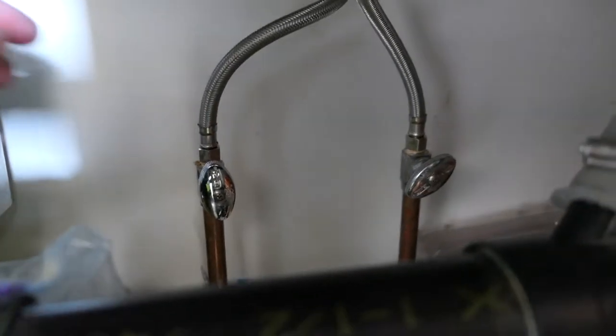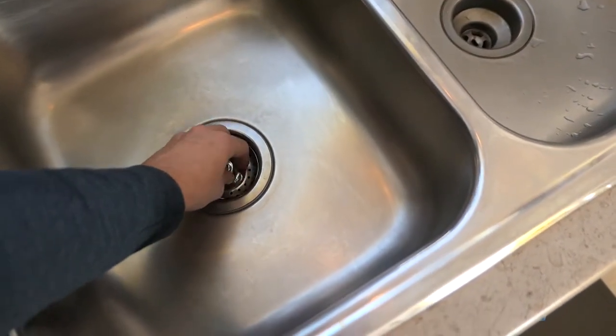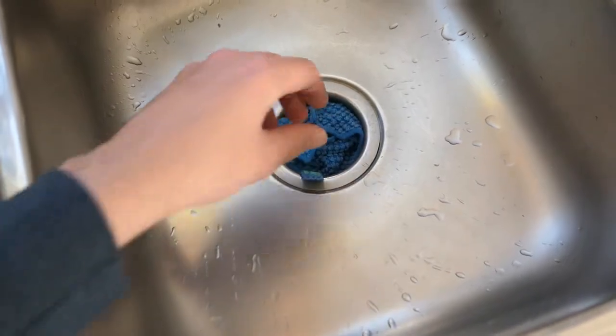The first step will be to turn off the valves underneath your sink. We can use the cap and one of the rags to plug both holes to make sure we don't lose any of the screws.